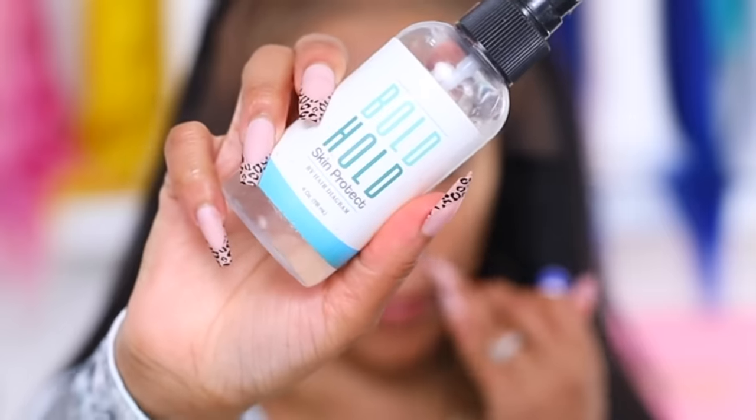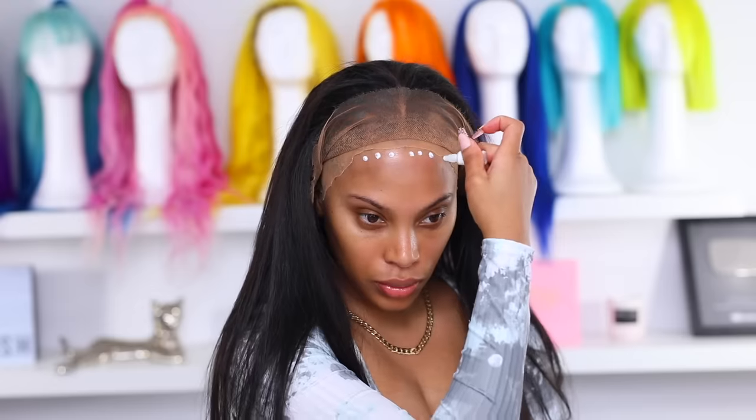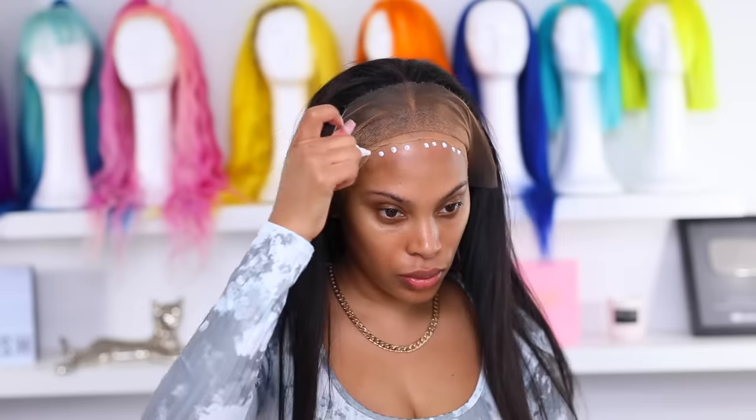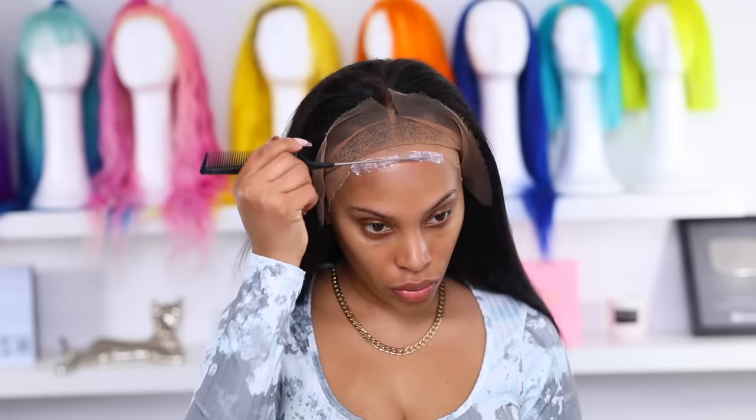I'm going in with the Boldhold Skin Protector to protect my skin from the lace glue. I apply it first on the forehead in the areas where I'll be placing the glue. Next I apply the lace glue along the forehead hairline — try to apply a thin layer. I spread the glue with my rat tail comb, then let it air dry or use a blow dryer on the cool setting. I'm adding a second layer of glue for extra hold since I'm planning to wear this wig for a couple of days.